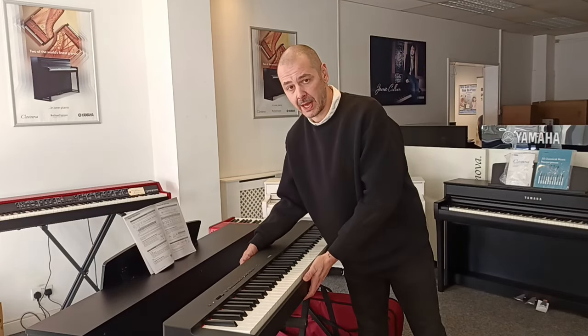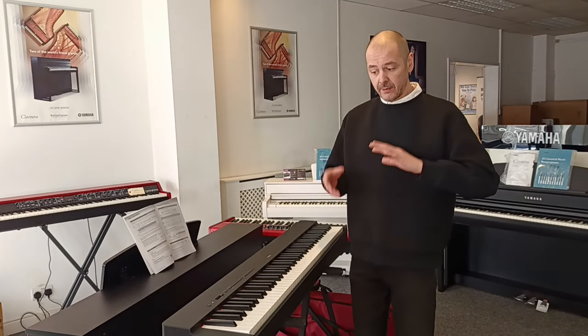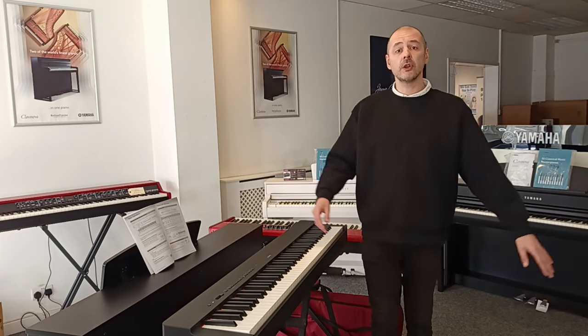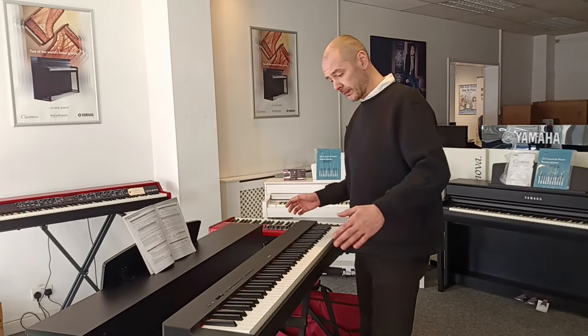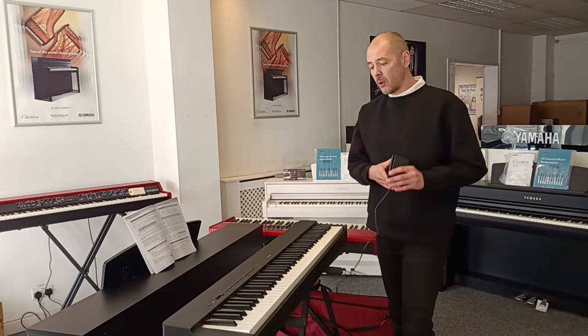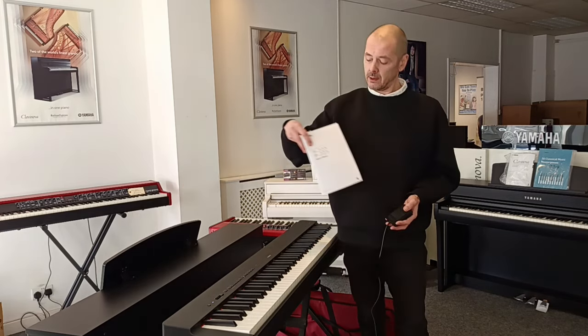It comes in black as you can see, and white. If you have a look on the website — if you're watching this on YouTube, click the link in the bio to this video, it'll take you up to the website. Just type in P225 in the search and it'll bring up all the various packages. We've got this X frame here; you can get it with an X frame and headphones, or a bench. It can come with its own wooden frame and a triple pedal unit. If you're just buying the piano only, it comes with a sustain pedal, power supply, and the manual.